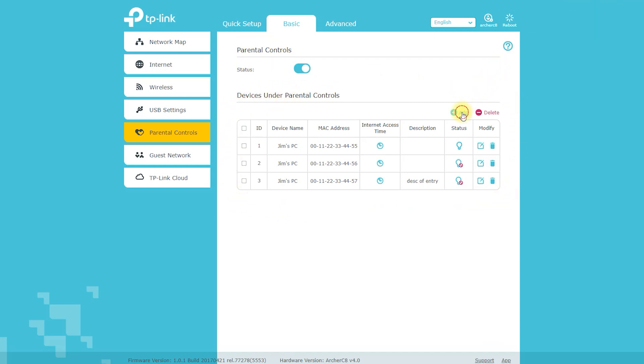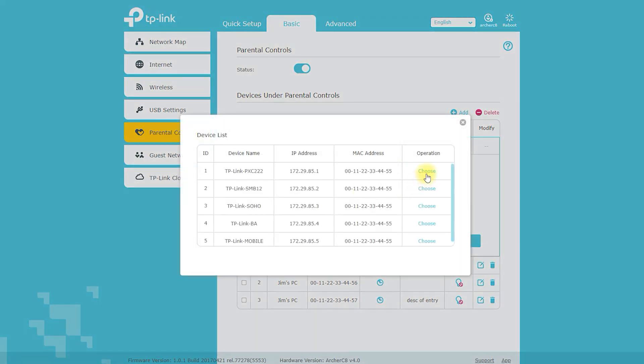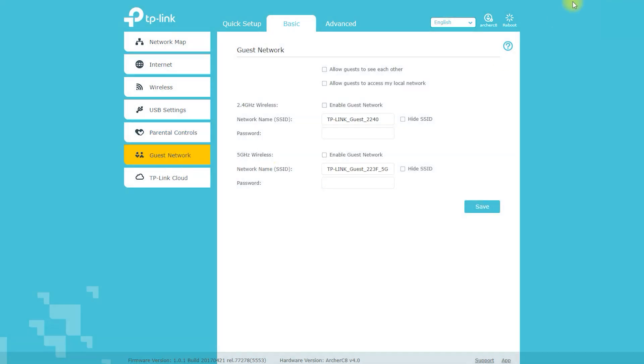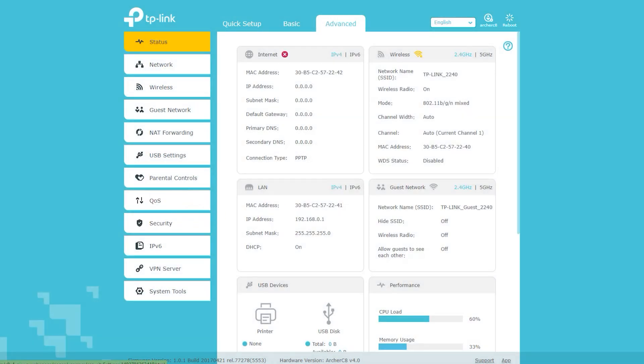The Archer C8 is easy to set up and configure. It comes with a quick start guide that walks you through the process, and the router can be controlled and managed through a user-friendly web interface. Overall, the TP-Link Archer C8 is a powerful and feature-rich wireless router with dual-band technology, advanced wireless capabilities, Gigabit Ethernet ports, and robust security features — an excellent choice for anyone looking for a high-performance router.